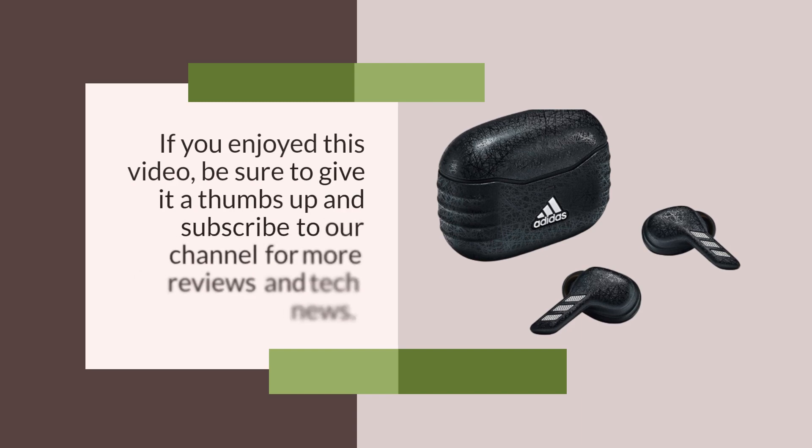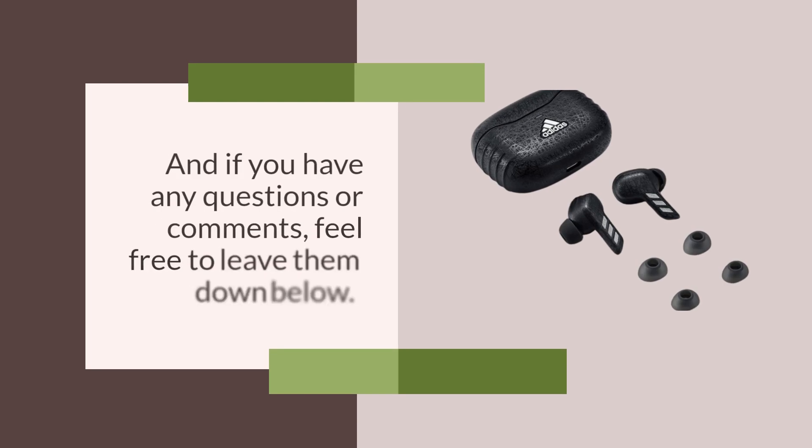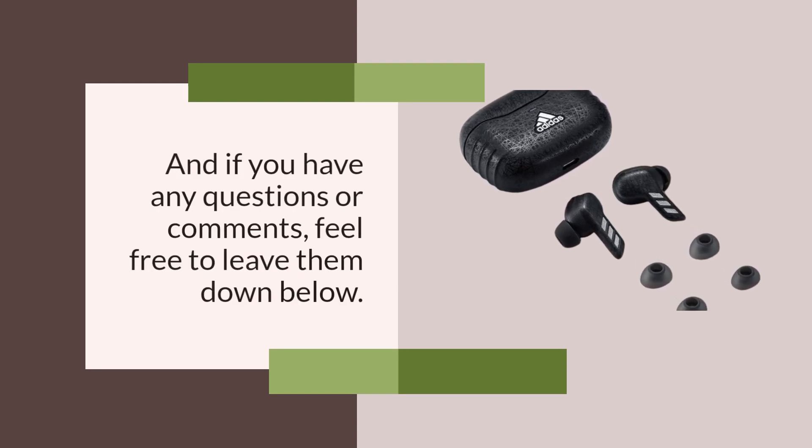If you enjoyed this video, be sure to give it a thumbs up and subscribe to our channel for more reviews and tech news. And if you have any questions or comments, feel free to leave them down below.